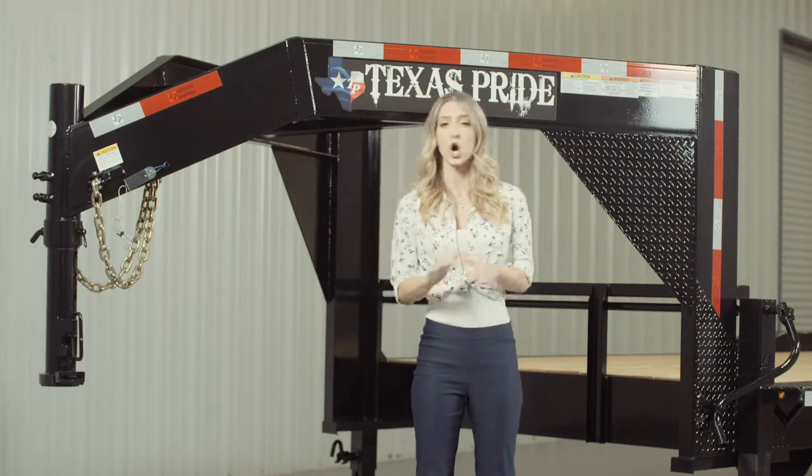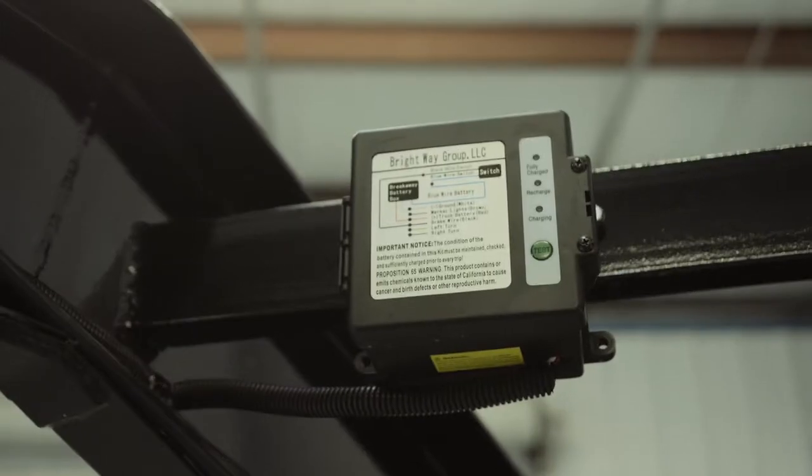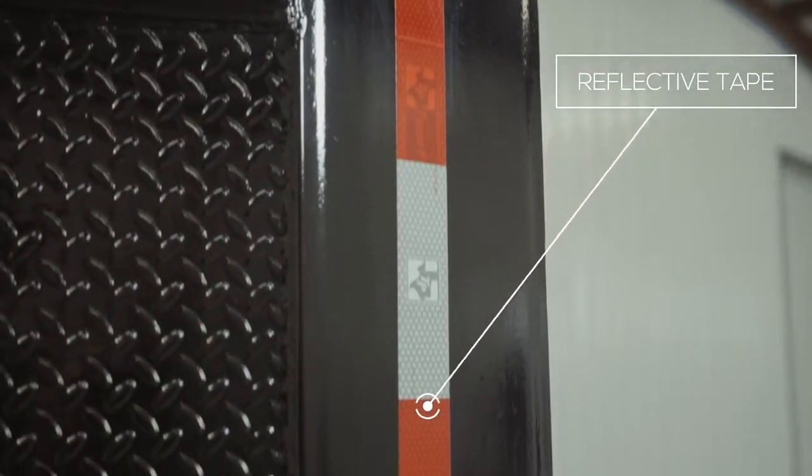Every Texas Pride trailer features all required DOT safety equipment, such as heavy duty safety chains, emergency breakaway switch with a long lasting battery, and more reflective tape than you will find on most other trailers.